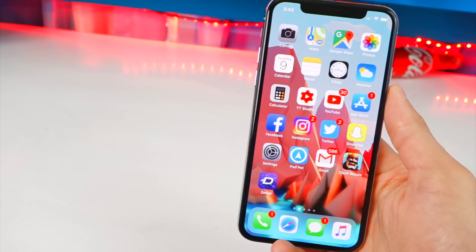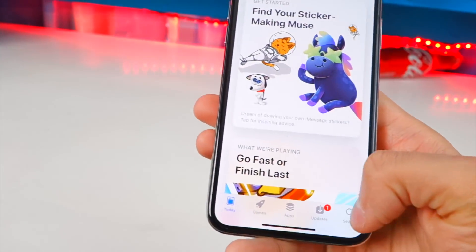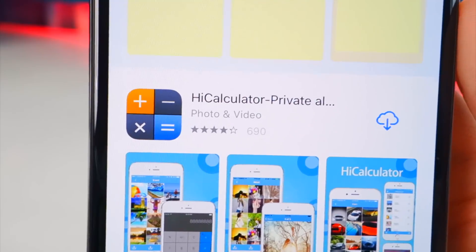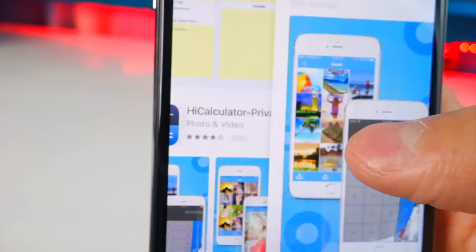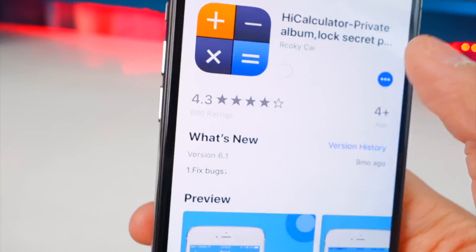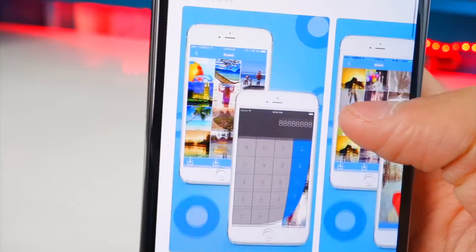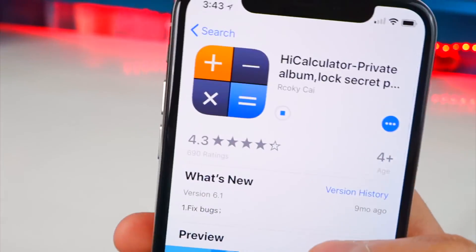It's pretty simple to do. What you want to do is first open up the App Store and once open, head over to the search. Go ahead and look for a Hide Calculator, just like that. I'm going to tap on this one right here and download it. It's completely free — it does have a few advertisements, but it's completely free, which is cool.